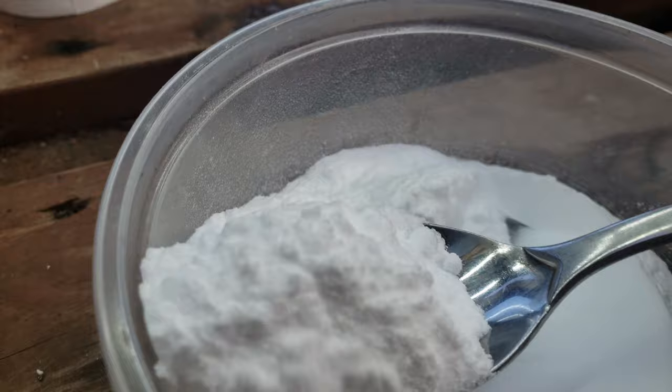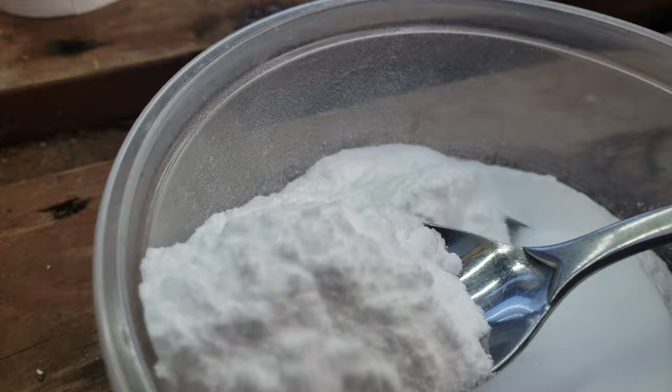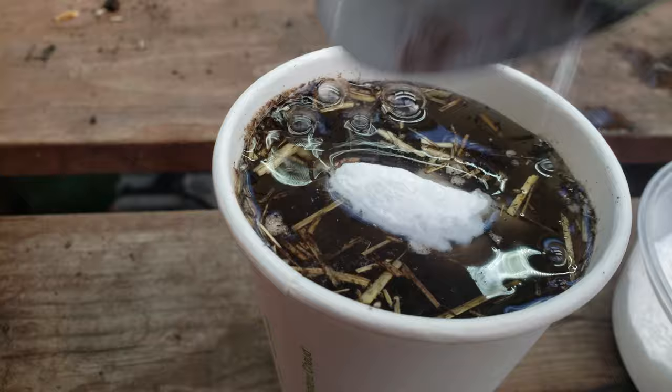Now add a single heaping tablespoon of baking soda and watch for action. If the solution bubbles, then we know that we have a soil with a pH below that neutral line of seven.